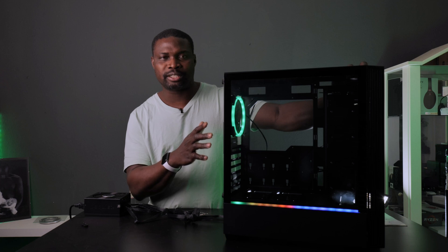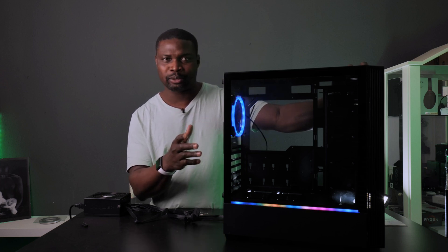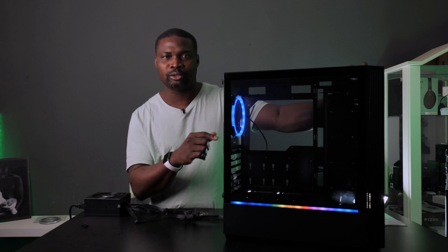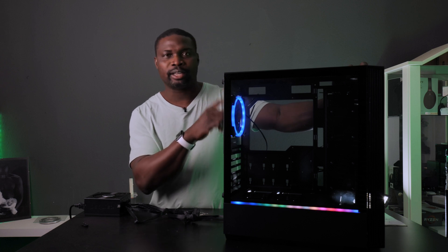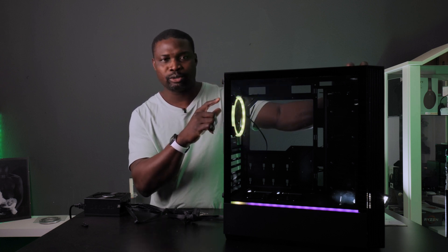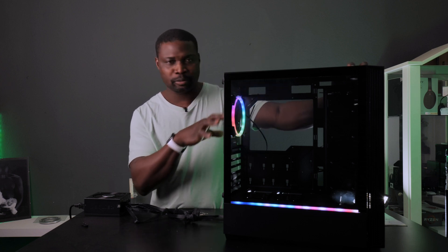I'm going to show you how, because this case comes with an RGB adapter that you can use to connect your RGB lights directly into it. You can also connect that to the reset button, which you can then use to control the color of the RGB. I'm going to move to the other side to show you.